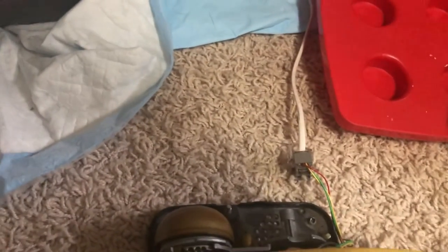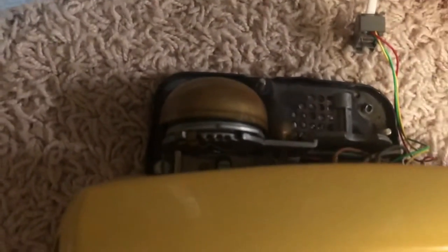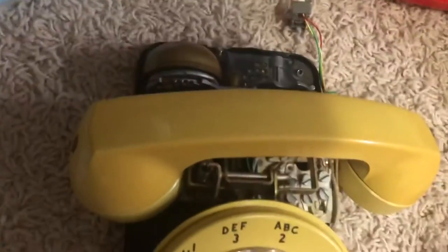Here we go with this bell. That's what it sounds like with that bell.